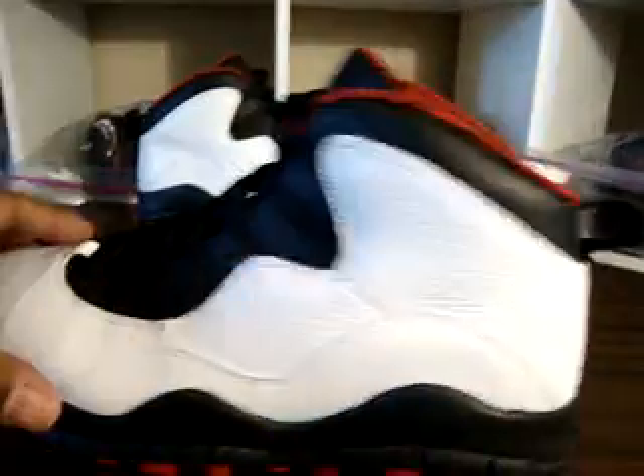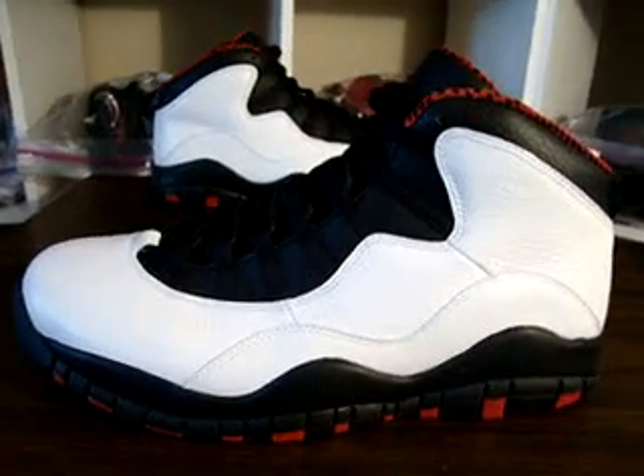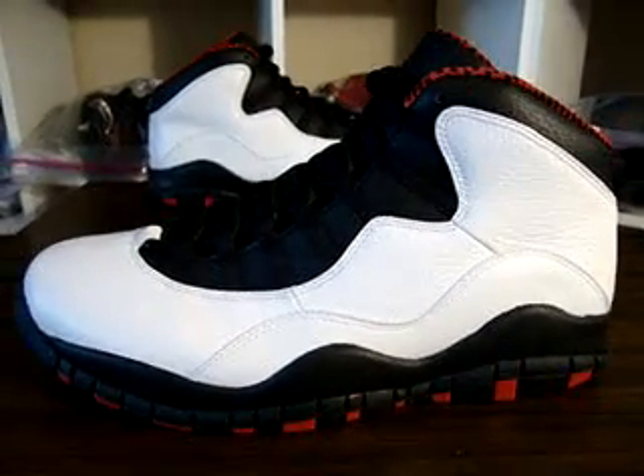And a black pull tab. This is about a very simple shoe, but also a very classic shoe. Tens are in my top five — I love the tens a lot.